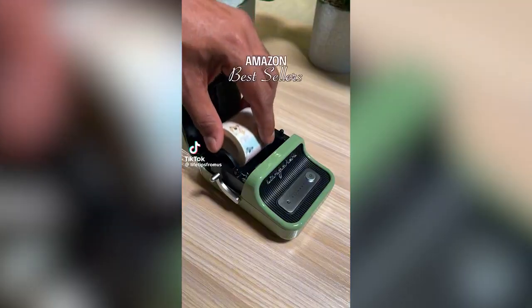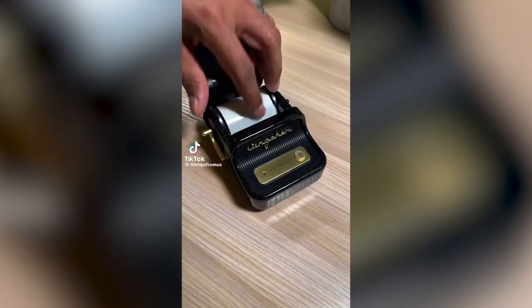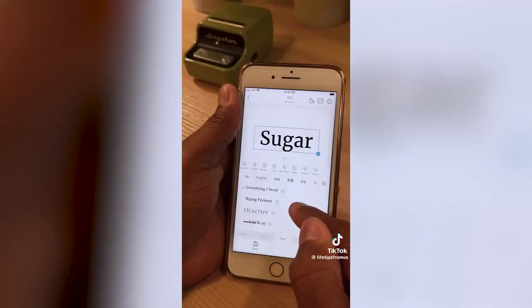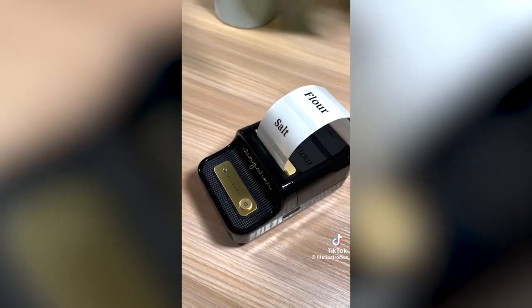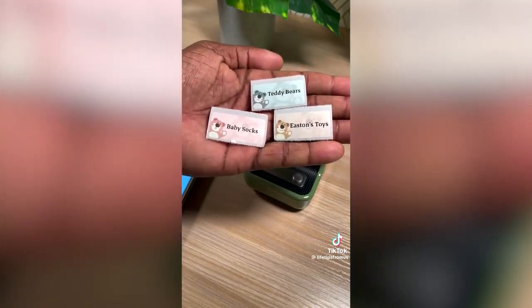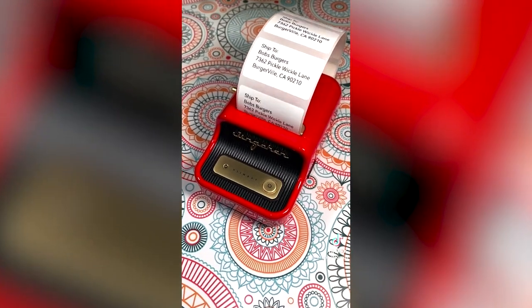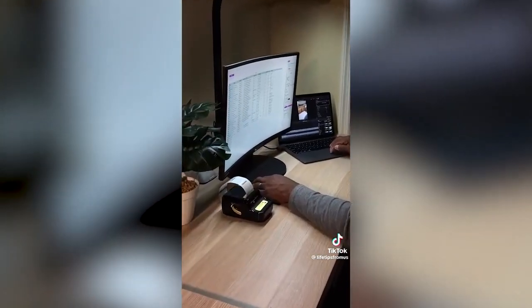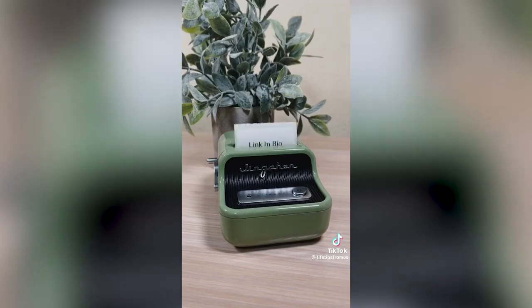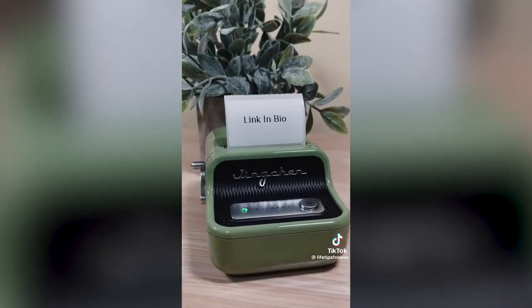Best selling Amazon products. These rechargeable vintage-inspired label makers don't use any ink because they use thermal technology to print labels. They come in a variety of retro colors, connect to your phone with Bluetooth, and have a wide selection of labels, fonts, and applications to tackle any project. The app is extremely easy to use so you can organize your home, office, and run your small business right out of the box. You can find it in the desk and office category of our storefront.